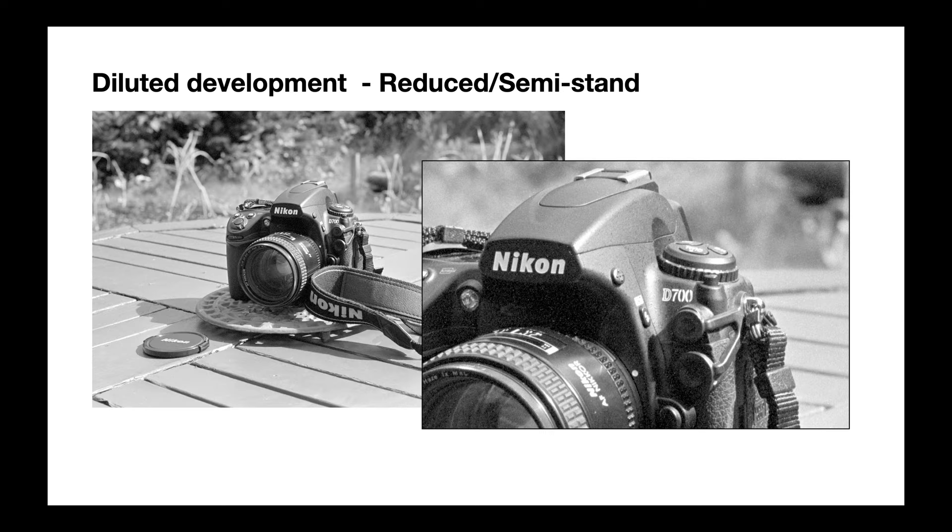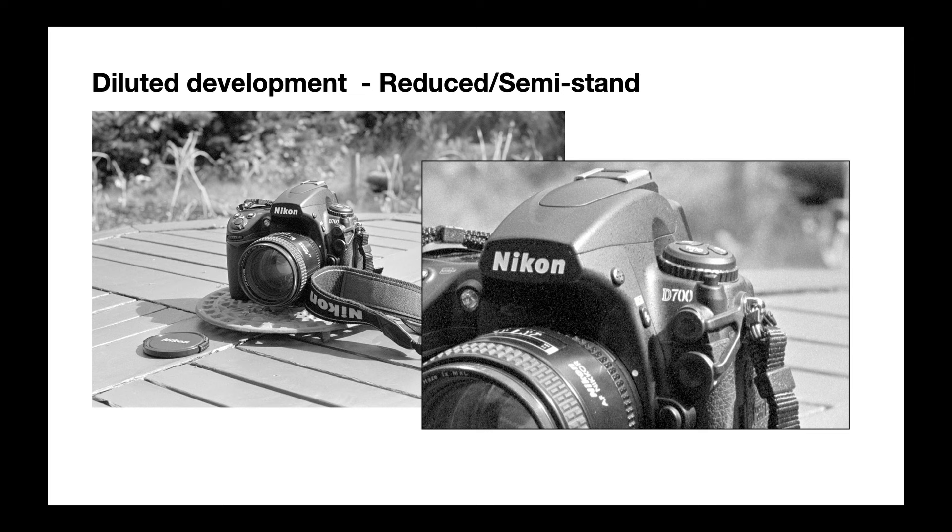Let's look at the diluted development results. Diluted development reduces the concentration of the developer and leaves long periods between agitations — this is semi-stand, reduced agitation, or EMA development. This was the best result I got from EMA. So which was the winner? Which was the best way of using this developer?